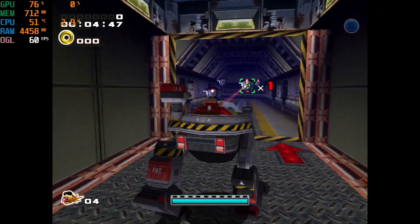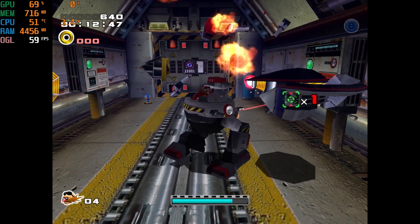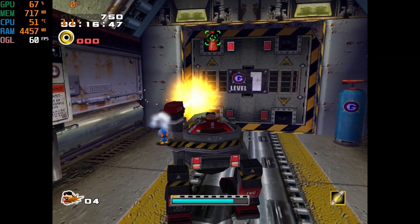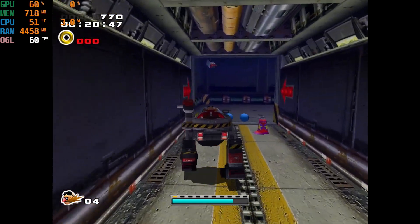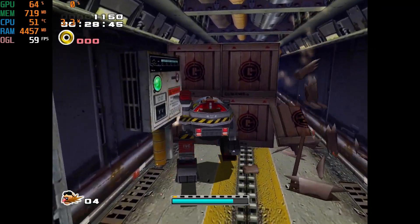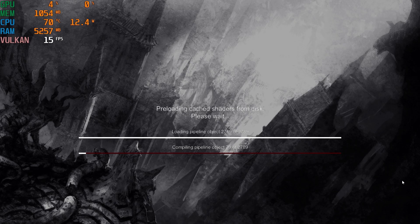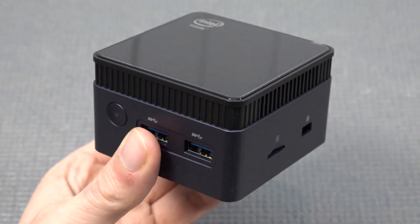Moving to another Dreamcast game at a less demanding title, it runs quite nicely with around 52% GPU usage, giving a little wiggle room. You do need to tweak every single game to the level you want depending on target FPS. Overall it's great to see Dreamcast running on full HD on this mini PC. As for PlayStation 3 - it is absolutely unplayable. The N100 does not have enough power and the loading times alone make it completely unviable.